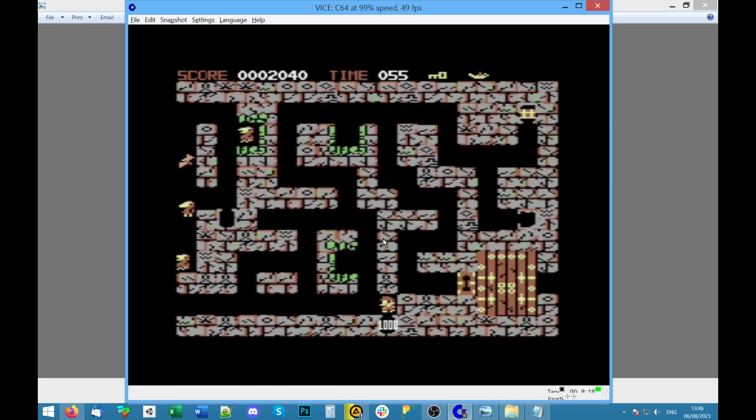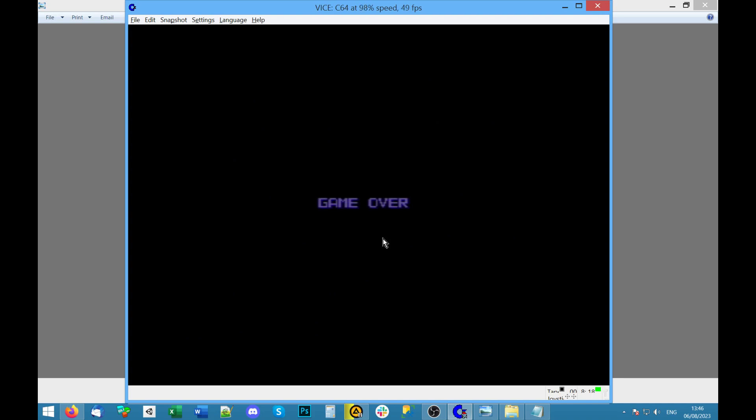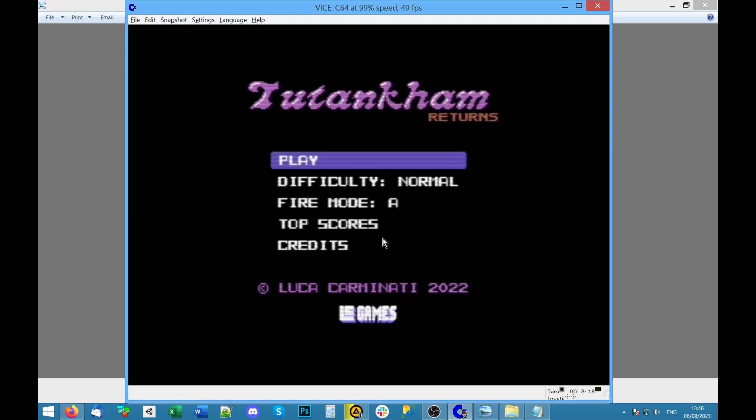I keep trying to press down and getting sideways. I think I've got to get better at using the joystick. Pick up this gem, avoid that bat thing. Okay, that's enough for that for now — it doesn't seem too bad actually. There's probably a lot more to it.